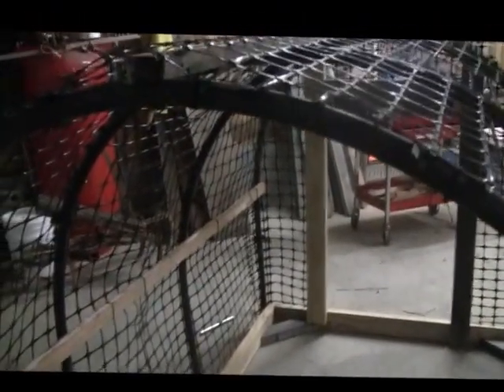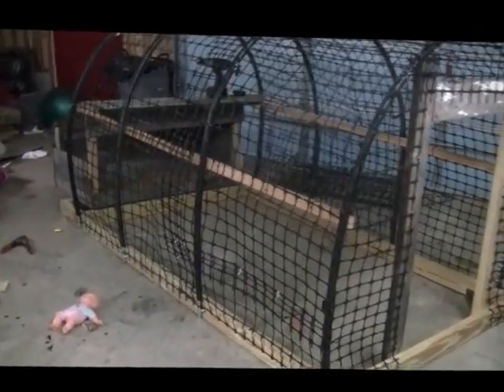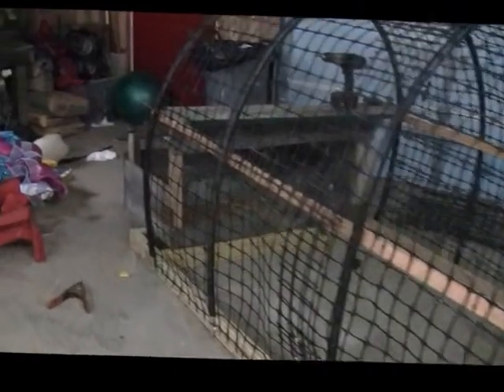I'm gonna try to measure and start the back part — I haven't got any of it covered yet. I'm gonna build a nesting box here and have a lid on top of it for the roost that'll raise up. I'm gonna cover it with tin so they don't get wet.